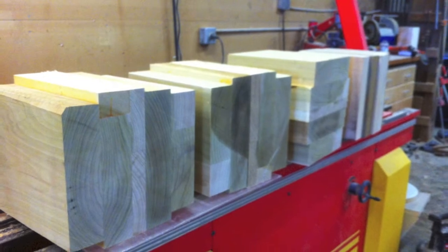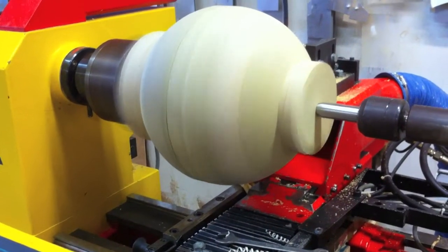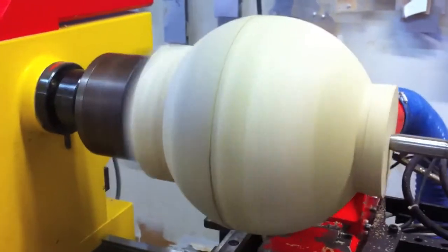This is a project that we did a few months back. We made these poplar spheres — they were 11 and 5/8s. You can see me turning it on the first axis here, getting it to the final diameter.